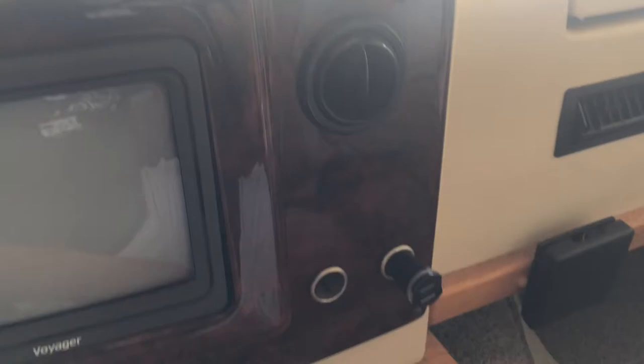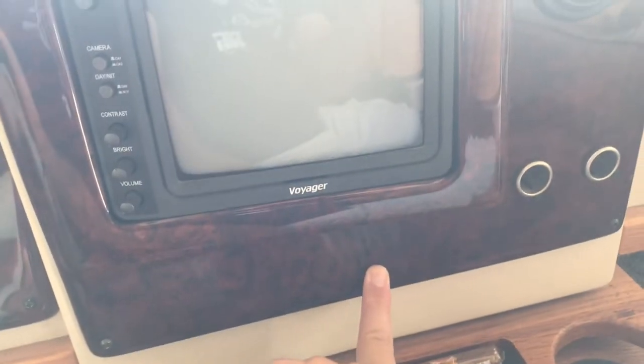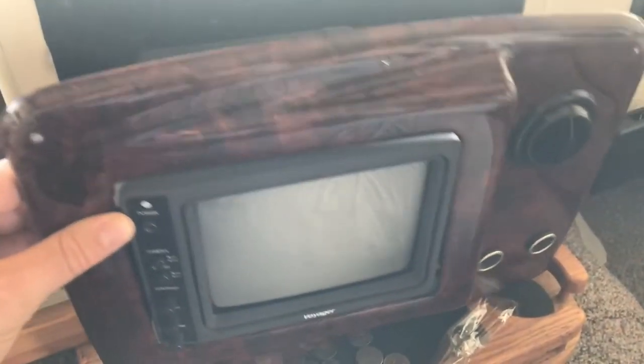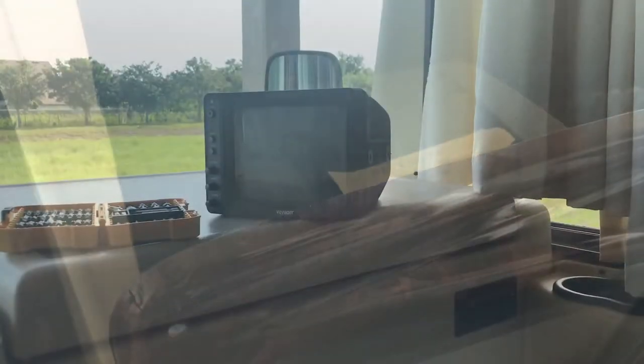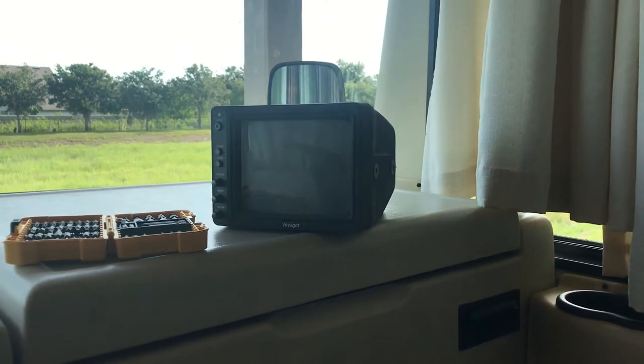The first thing we're going to do is remove this brown panel here — it's just a couple of screws around here and we'll take it off and see what's back there. Alright, it's removed. The monitor is still attached because there are brackets back here, so we're basically just going to loosen this up and get the screen off.